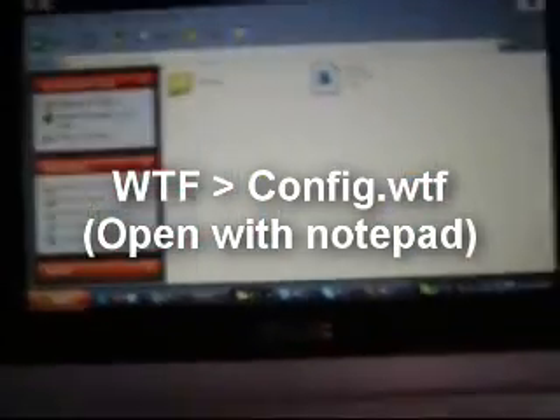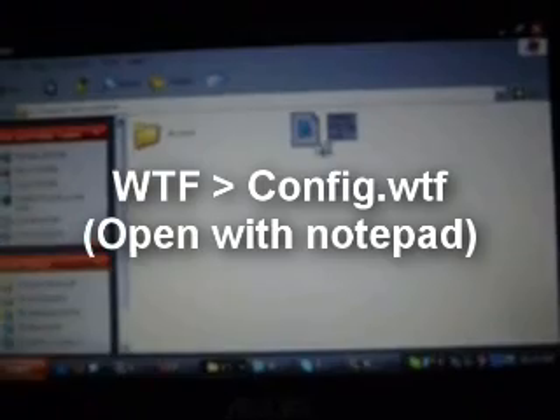If you navigate to your Warcraft folder, then the WTF folder, there's a config file there. Open that in Notepad and look through it — you should see, if you keep going along, 800 by 600. Change 600 to 480, then save it. Once that's done, when you start Warcraft it should be the right resolution.